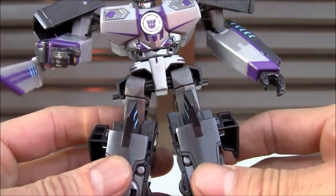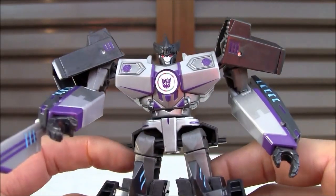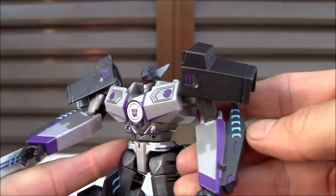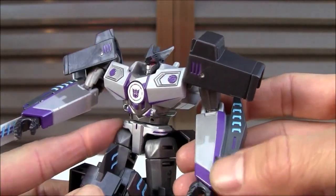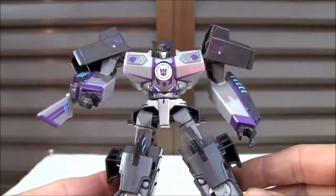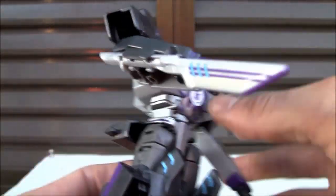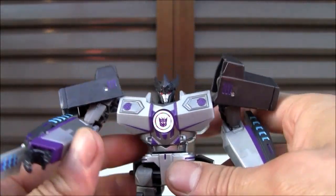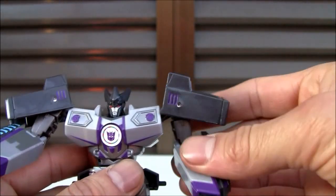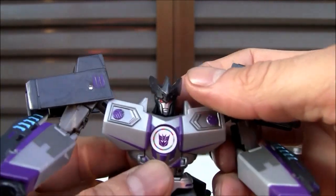It's got that gunmetal gray, another shade of gray, a lighter shade of gray — more of a silver — two shades of gray on the arm, which is kind of weird. You got that blue and the purple, of course, but it's not painted that well. I'm kind of used to more paint apps from Takara Tomy. So this is kind of a downer, especially for a deluxe class. It's not as expensive, but still, you kind of expect more from Takara Tomy.